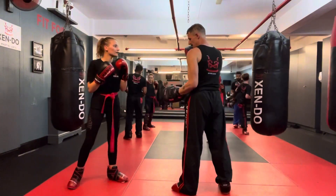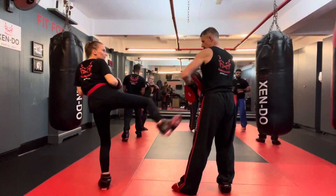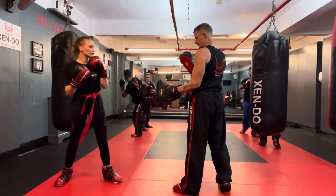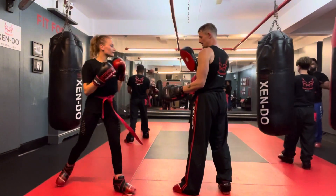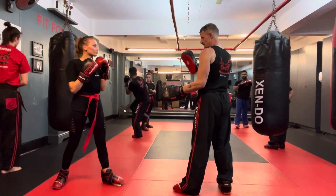Yeah, remember you need to kick backwards. Counter roundhouse, reverse punch. There you go. Try and kick backwards — you turned all the way around there, I could see your front. One, two. Better. Much better. Good.